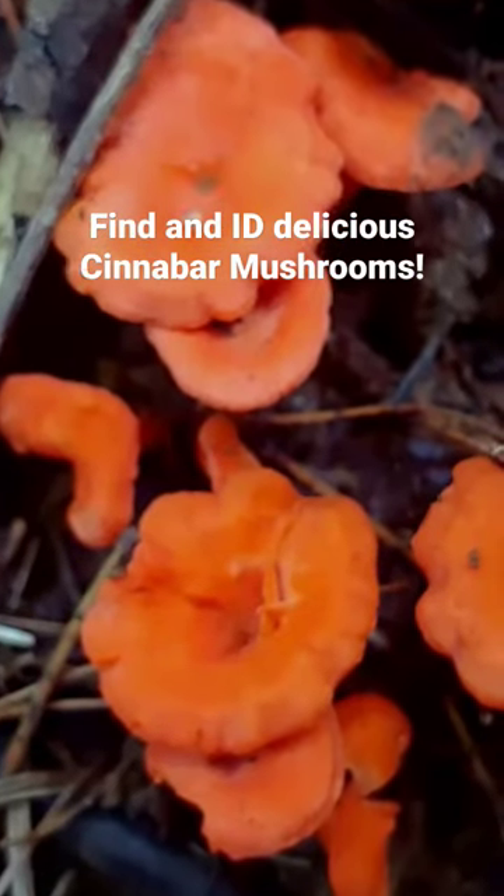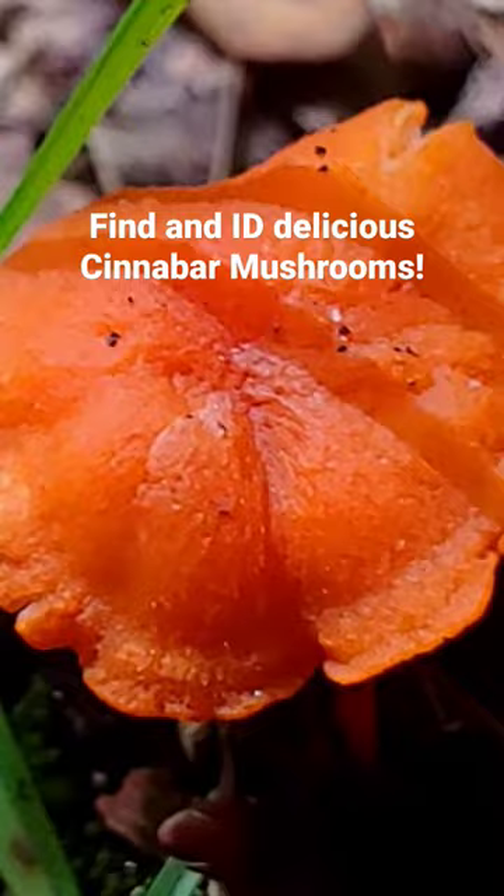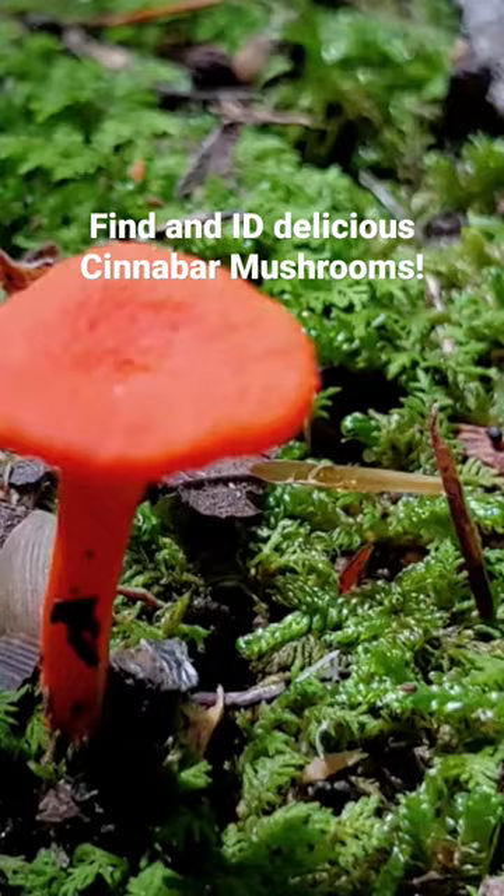These cinnabar mushrooms have a range of colors I've heard described from flamingo pink to salmon red to autumn red orange, so there's always a big variety in them. I love it when I see these really red colors. I think they're just spectacular.